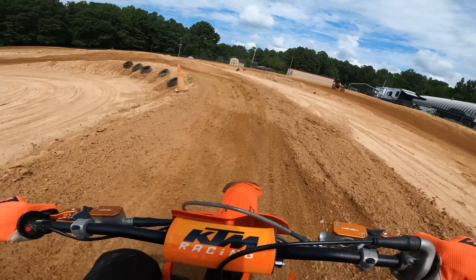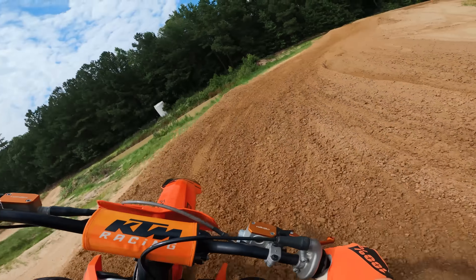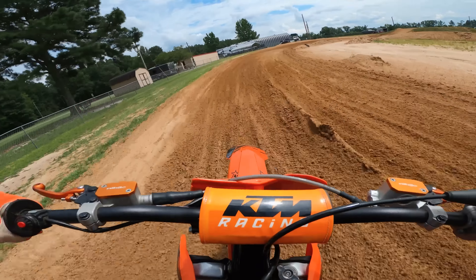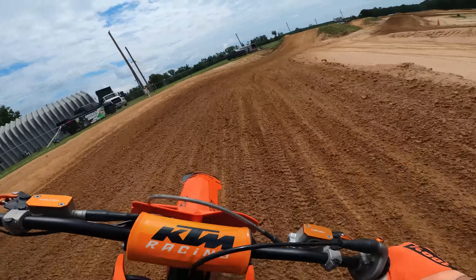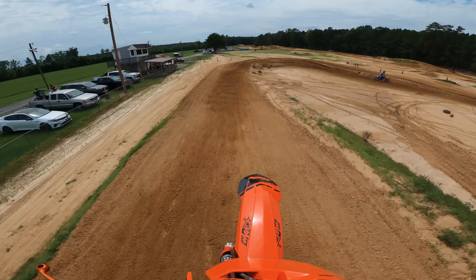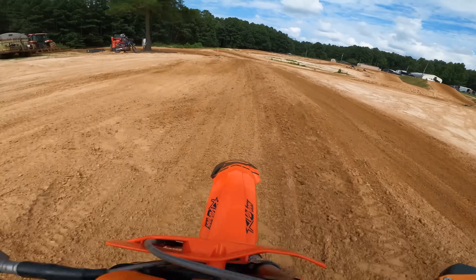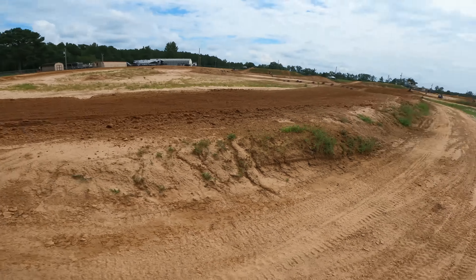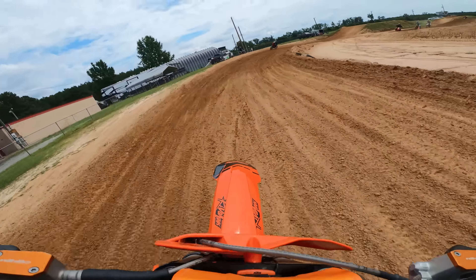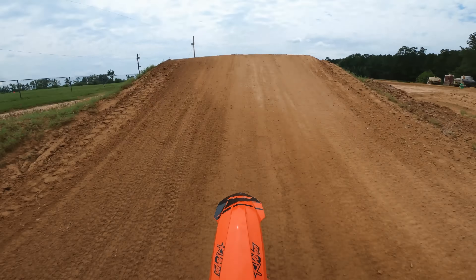Oh my God, it pulls so hard from the bottom. Alright, we're gonna lug it. Look at that — we just lugged a 150 through that corner. Oh my God, dude, this thing is fast. Like, this thing rips harder than my YZ250F, I think. I probably need to shift up through there, a little strung out.